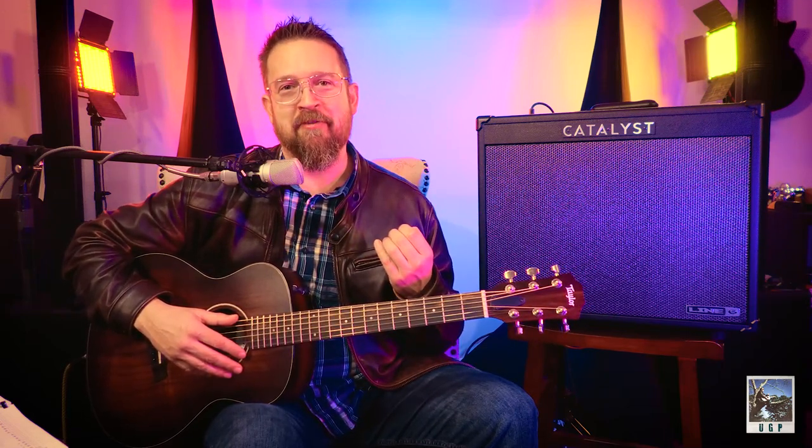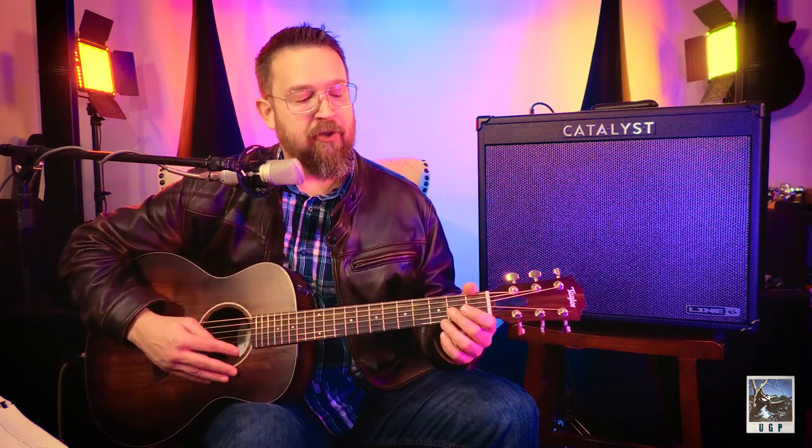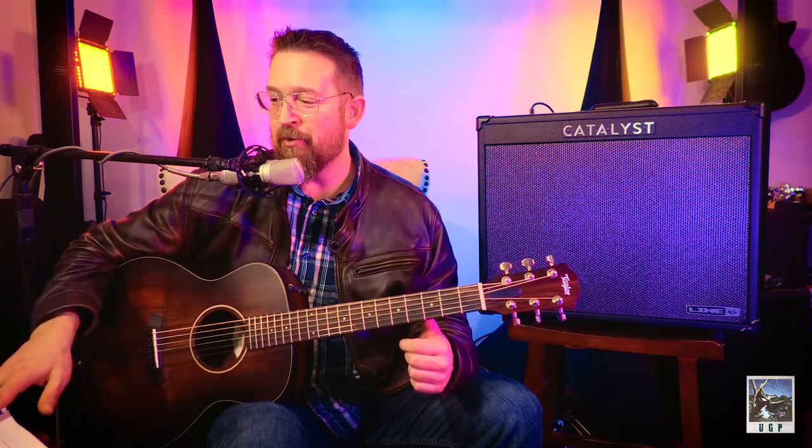Pop quiz — how many beats does a whole note get? Think of it as a fraction: one over one. So a whole note gets all four beats if there are four beats in a measure. Let me show you on the open E. One, two, ready, go — one, two, three, four, two, two, three, four, three, two, three, four, four, two, three, four. There's your whole note.